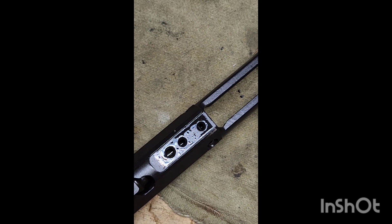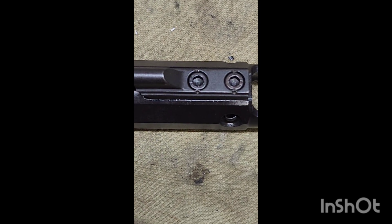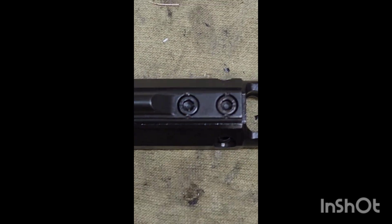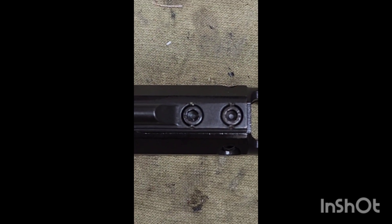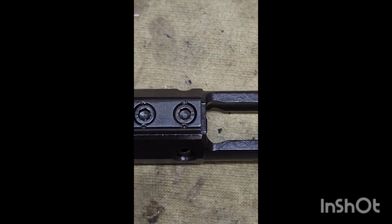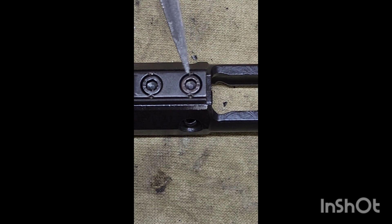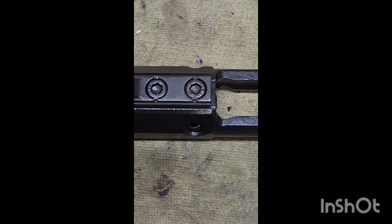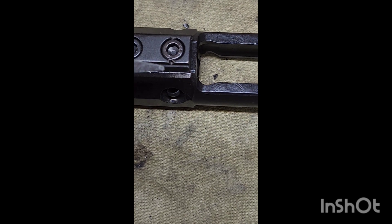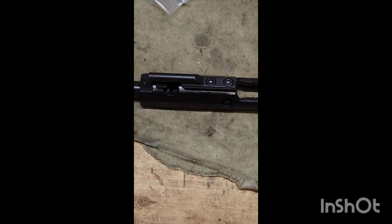God, I love doing this when they don't get it right at the factory. Gas key replaced, new screws in it, and it is staked. So when you're staking it, you're just pushing metal — see how we're pushing the metal into the screw? That'll keep it from backing out and keep your bolt running flawless.